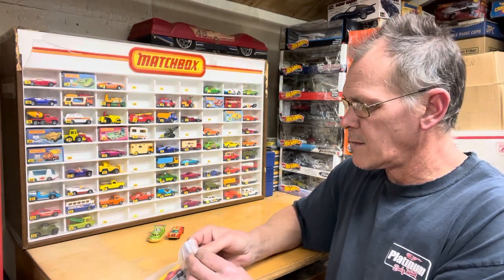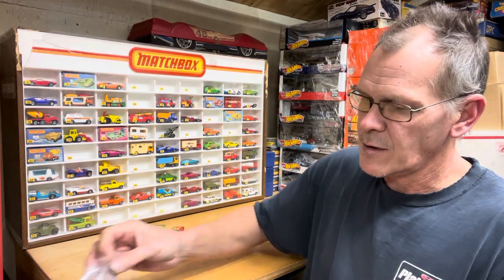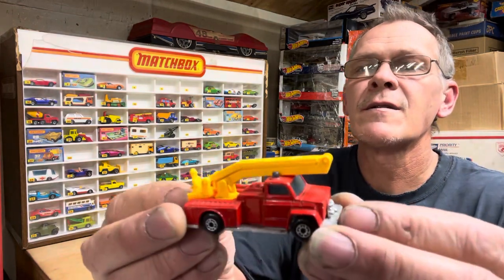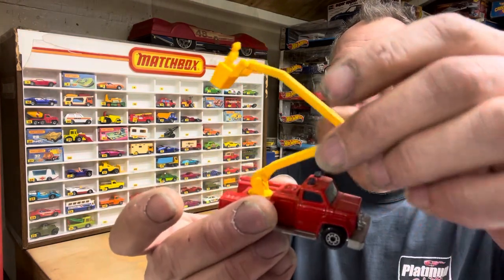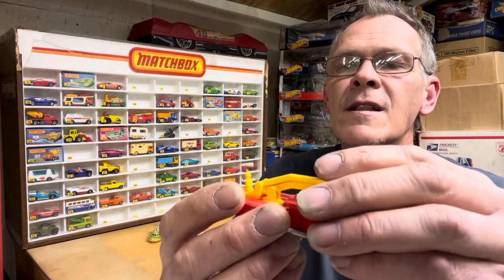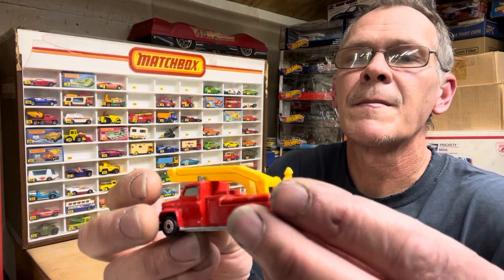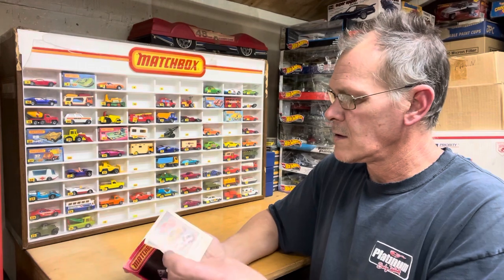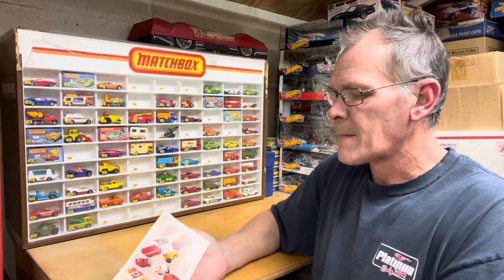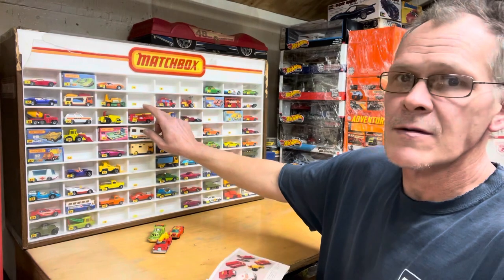Here's one I do not have — we'll see what number it is and where it's going to go in this original store display. There's a fire truck in minty condition. The boom works — look, it even stays up, so crisp and clean. It's got a little speck up there, so we'll call it near mint, but that's good enough for the case. That would be number 13 in the catalog — right here — that's where that car is going to go.